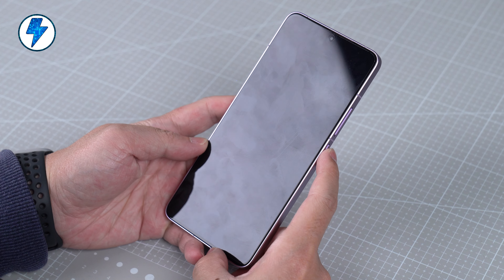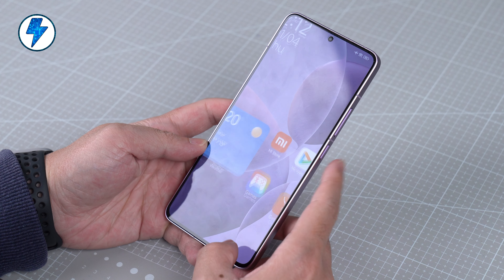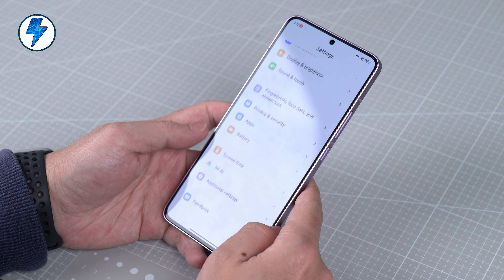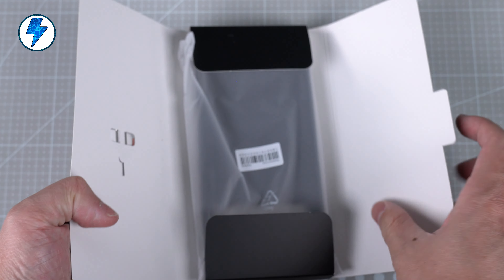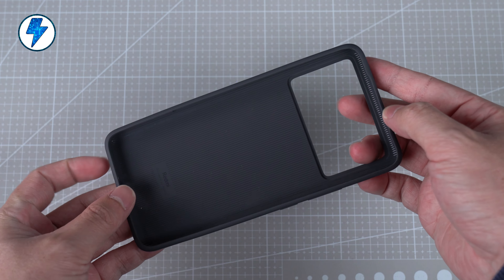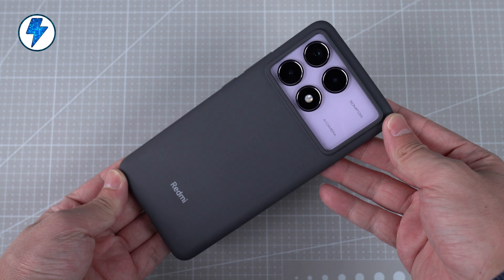For other peripheral configurations, NFC and infrared are included. The phone is missing wireless charging and IP68 water resistance. However, it is worthy of praise that this time the phone box comes with a better quality silicone case instead of a cheap clear water shell.